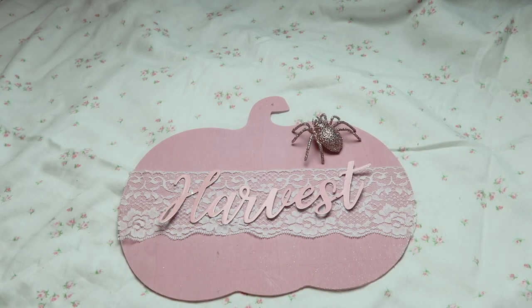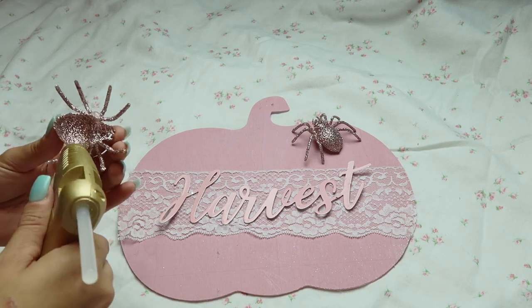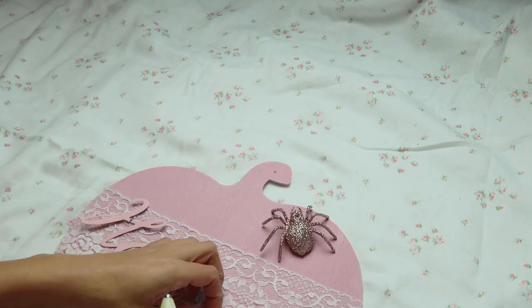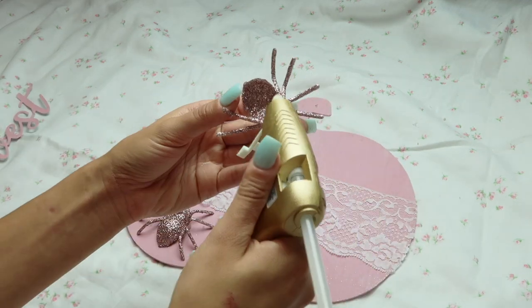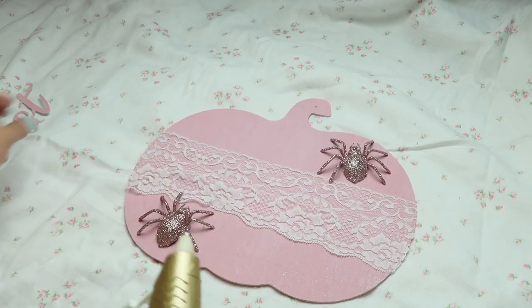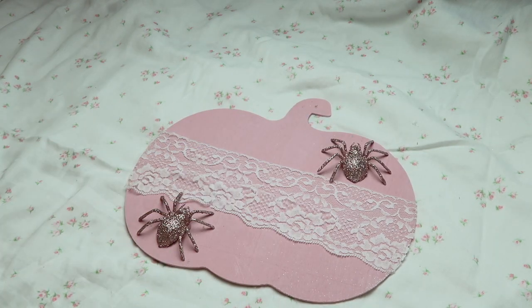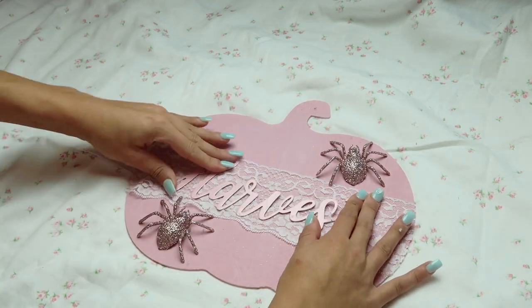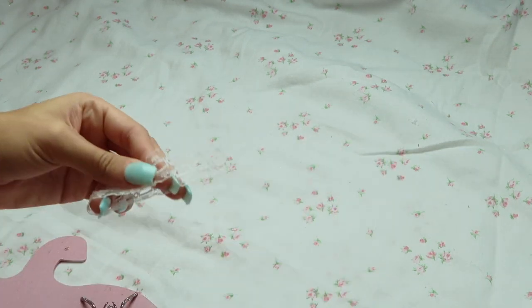The next step is to add what you want to the pumpkin. I added these glitter spiders that I got from Michael's last year. You can add whatever you want — you can spray paint things from the Dollar Tree and add glitter to them; it's totally customizable. Then I went ahead and spray painted this metal harvest sign pink. You can do it white, gold — anything will work.